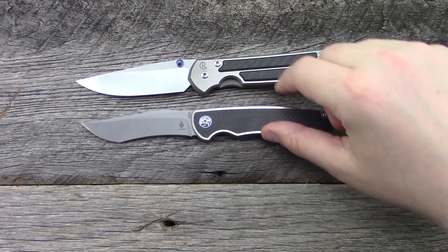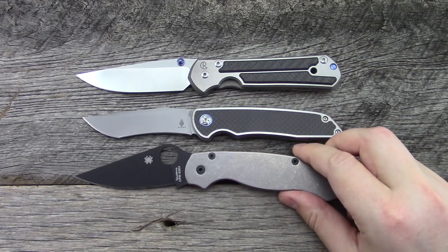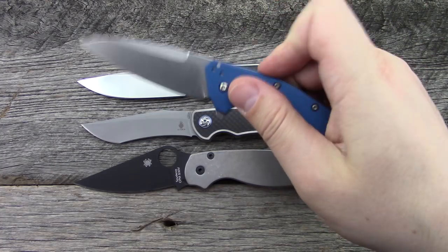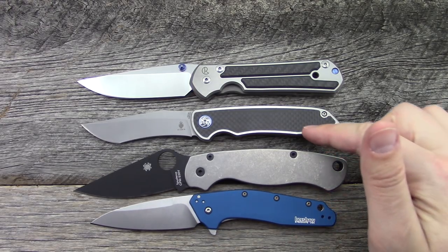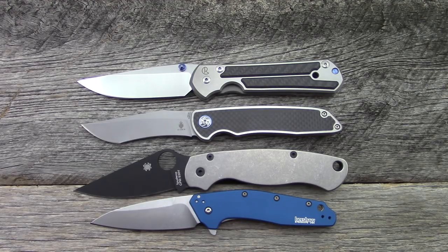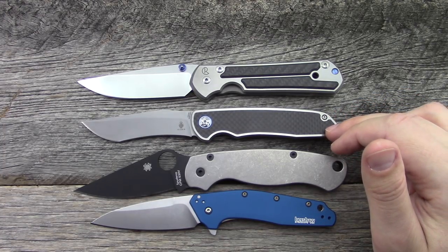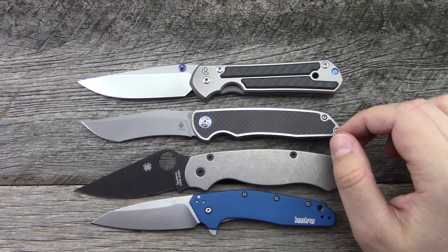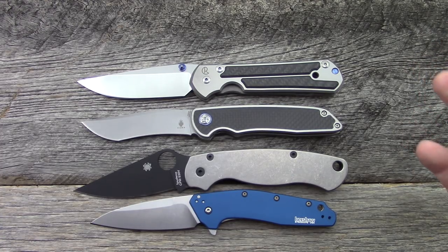A few different size comparisons: Large Sebenza carbon fiber, my Paratou with the Flytanium scales — pretty close — and then the Kershaw Dividend. Blade length is 3.44 inches, right around the 3.5 mark. The handle length on this particular one is 4.56 inches, so just about one inch difference between blade and handle. Overall just about eight inches total. It weighs in at 3.9 ounces on my scale — under four ounces for a 3.5-inch blade.